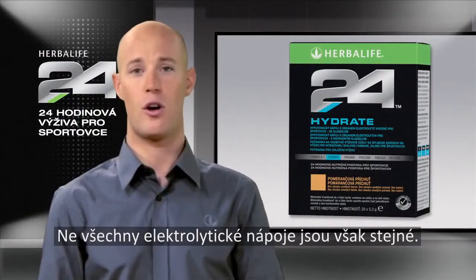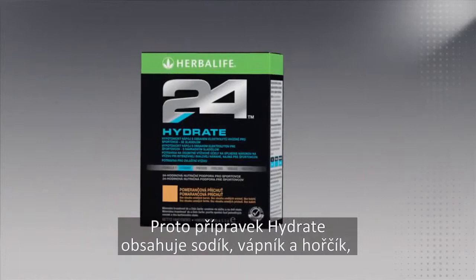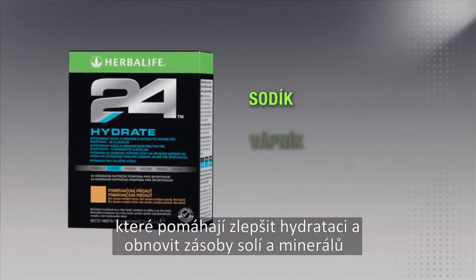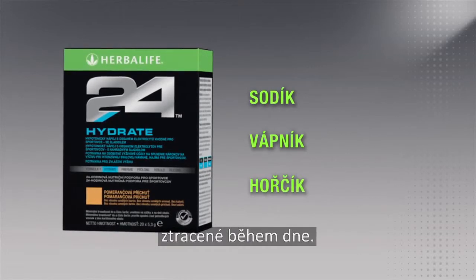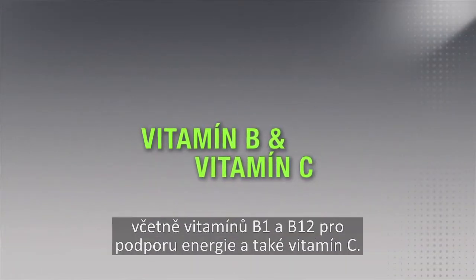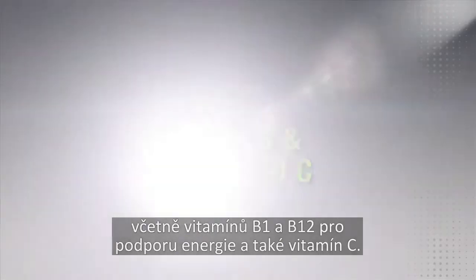But not all electrolyte drinks are the same. That's why Hydrate contains sodium, calcium, and magnesium to improve hydration and replenish the salts and minerals lost throughout the day. Hydrate also contains B vitamins, including vitamins B1 and B12 for energy support, and vitamin C.